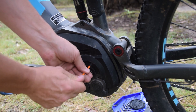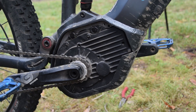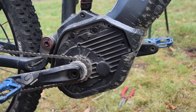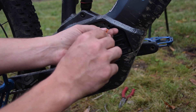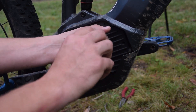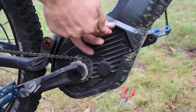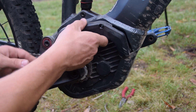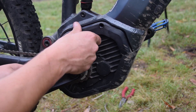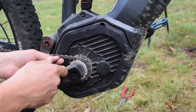Tuck the cover in a little bit, then go around to the other side. Pop the long bolt through to the plastic cover you just put back on, then slot the other cover into place and reinstall the two Allen key bolts.